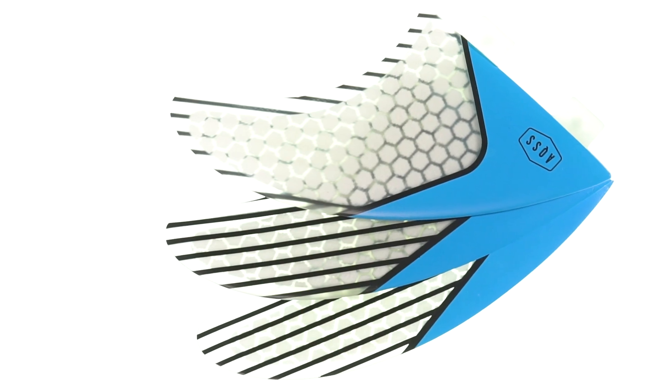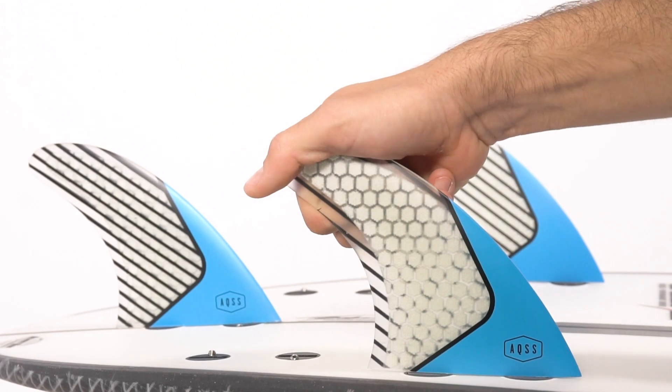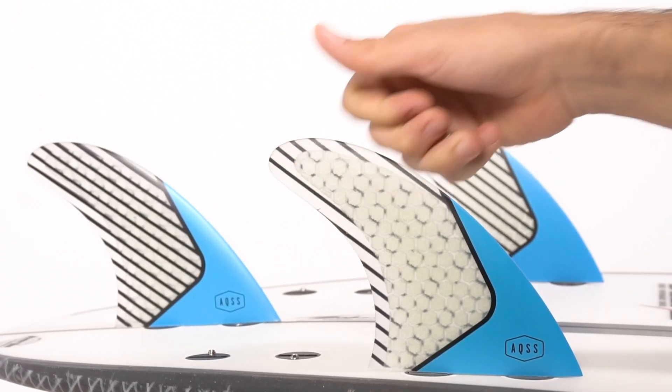This set is strong, light, and balanced. If you're after strength and power through your turns, go for the Aquatic Social Scene Blue Honeycomb fin set.